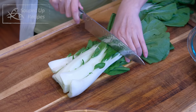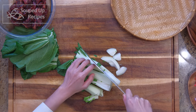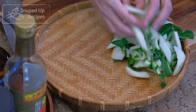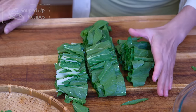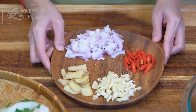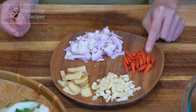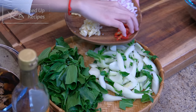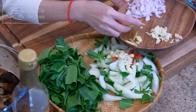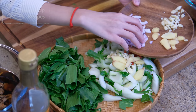Quickly rinse the bok choy first. Separate the stem and the leaves. I'm using baby bok choy, but any leafy vegetables that have crunchy stems will work, such as turnip green, mustard green, daikon cabbage, and Chinese broccoli. I also prepared some minced garlic, ginger slices, diced Thai bird eye chilies, and shallot slices. Put all the chili and half of the garlic, ginger, and shallot next to the bok choy stem, because they will go into the wok together, so you don't have to rummage around when the heat is on.